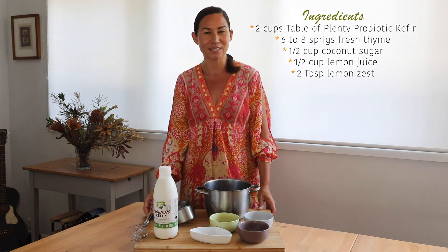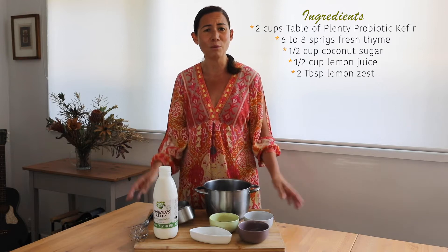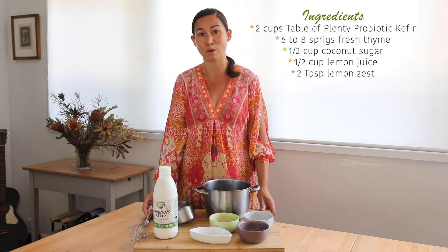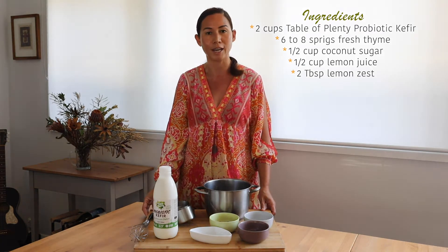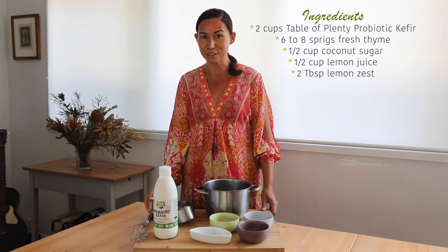Today we're going to be making lemon kefir ice cream. It's a really hot day and I know my kids are going to be coming home saying they want ice cream, so I want to make them a super healthy and nutritious recipe. This one is refined sugar-free and it contains kefir, which is really good for the gut.